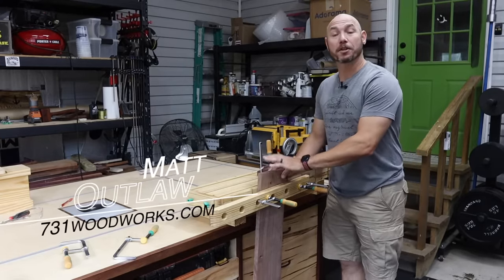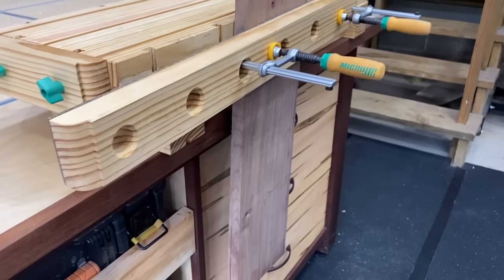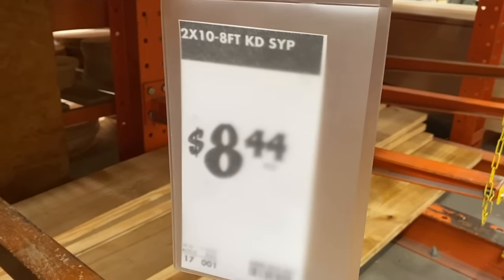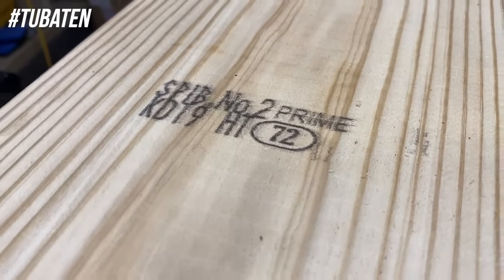Hey, I'm Matt. Today I want to show you how to build this small tabletop workbench. You can build this for less than $20. All you need is two eight-foot common pine 2x10s you can pick up at your local home store.